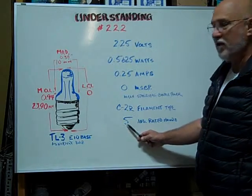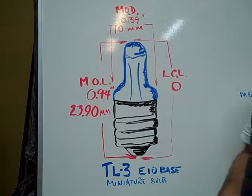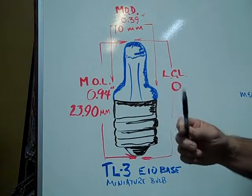The average rated hours are 5 hours. The TL-3 E10 base miniature bulb has a lens end for focusing the beam of light.